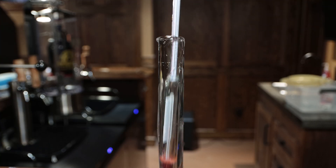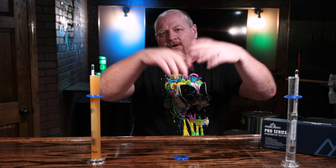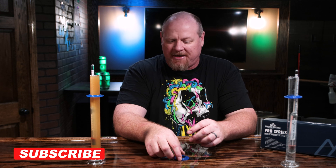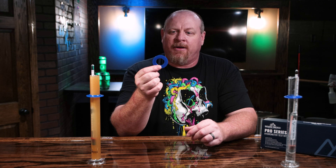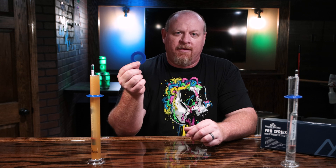How many people have filled their hydrometer flask, dropped their hydrometer in, and it overflows everywhere? I know I have done it many times. That is where this blue ring comes into play. This ring lets you determine what the liquid level should be in the hydrometer flask to take a reading without overflowing.